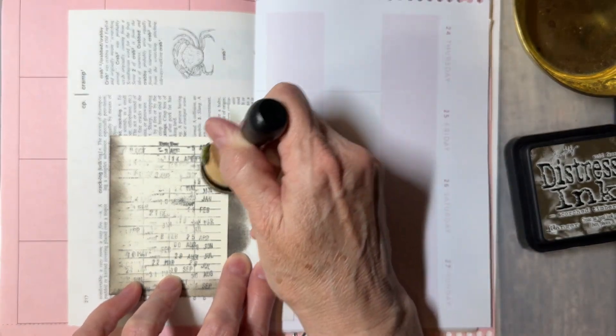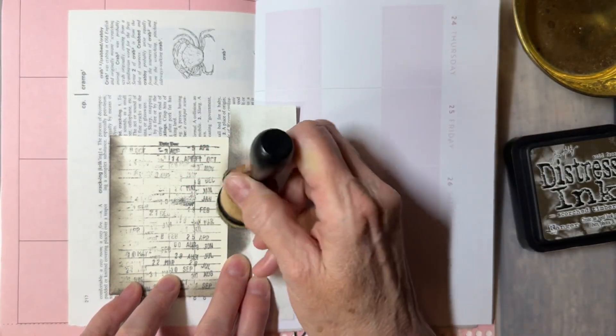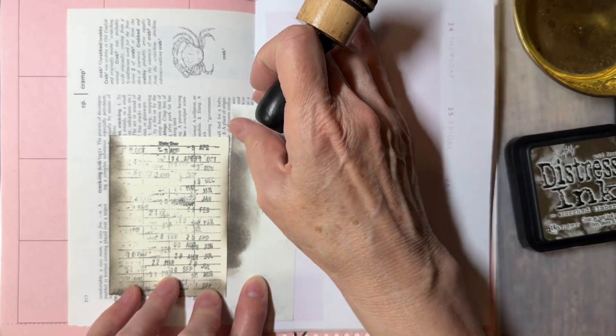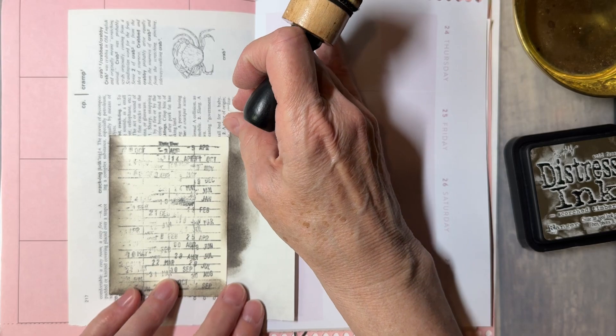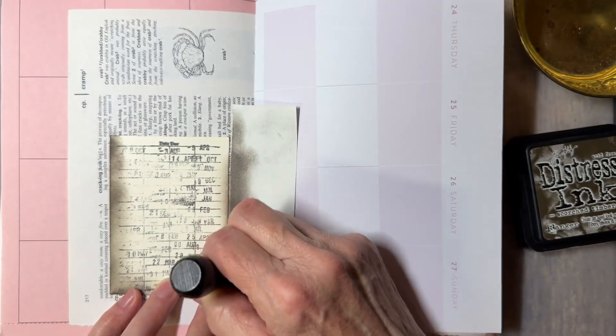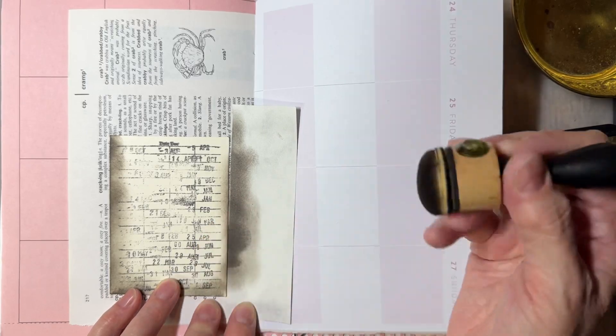That's the way you do it. I hope you like my tip today. Come back for more — if you want to be notified, subscribe and then ring the bell and you'll get the notification. And I'd love to see you again.